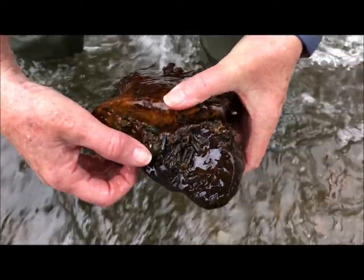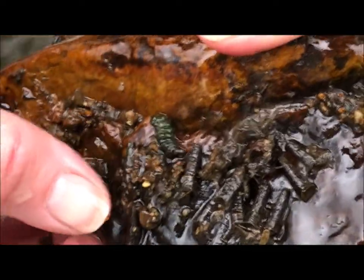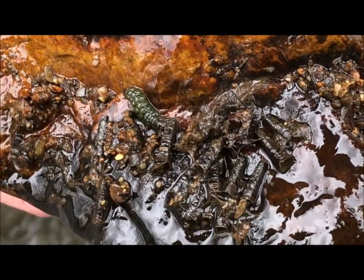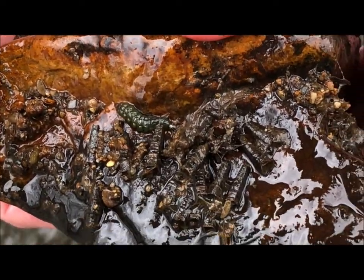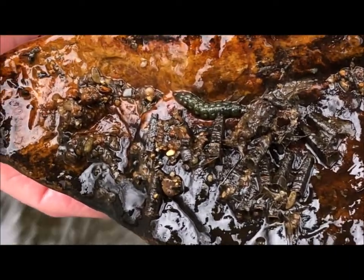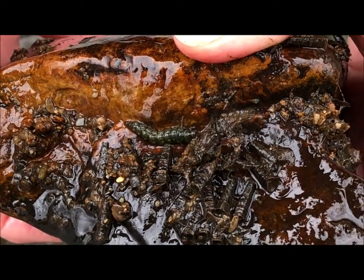There's another one of the green caddisfly. The green ones don't make cocoons out of rocks or sticks. We call them net spinners because, like a spider, they spin a little net under the water and they catch other insects.